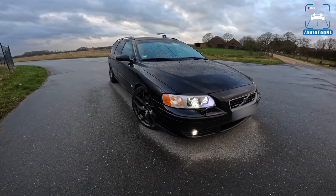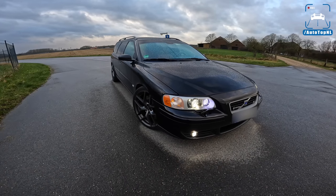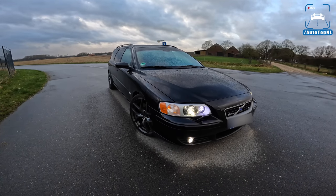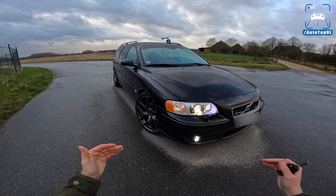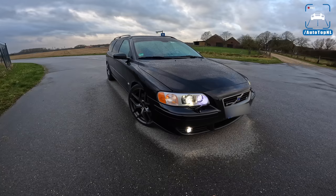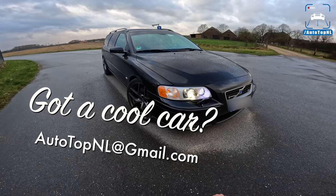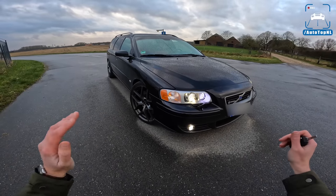Lars sent us an email because he watched the 850R review we made. In that video I said, if you have a similar car, a similarly crazy tuned Volvo five cylinder, please contact us. He was building this car at that moment and thought, when it's done, I'm definitely going to submit my car to AutoTopNL. I really, really love it. It is a very cool V70R and today I'm going to show you around it.